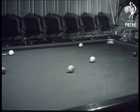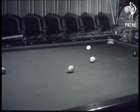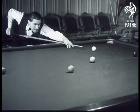The great thing in potting is to plan ahead the position of the cue ball after the shot's made. That's the way to make the biggest breaks.